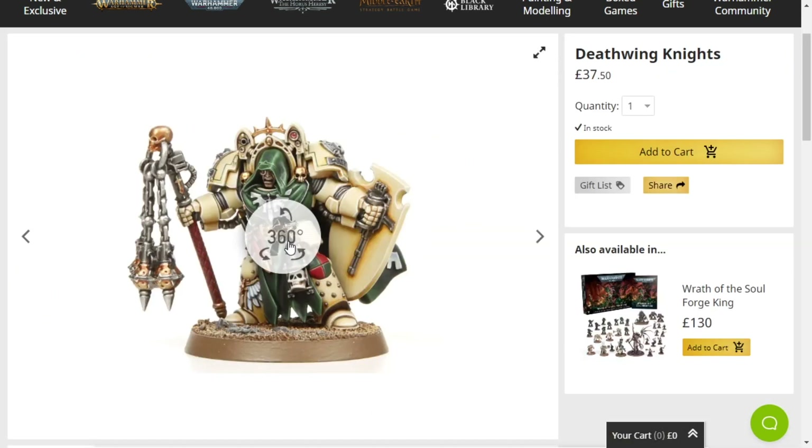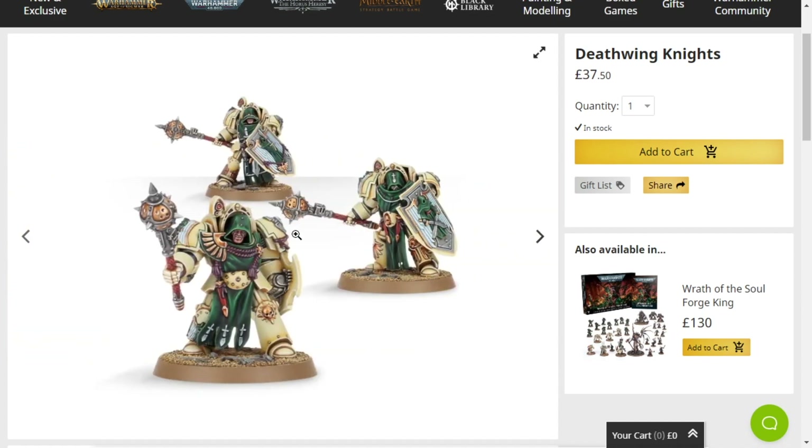I really like Terminators, not as much as Kirioth does — my god, that man really likes Terminators — but I like Terminators too, just relics. Cataphractii or Tartaros more than regular. But I appreciate Deathwing. Deathwing's cool.